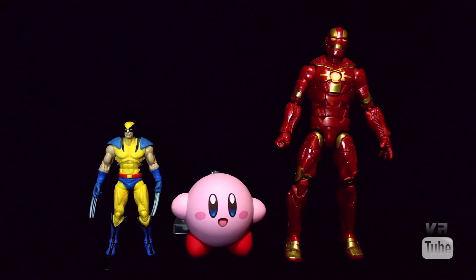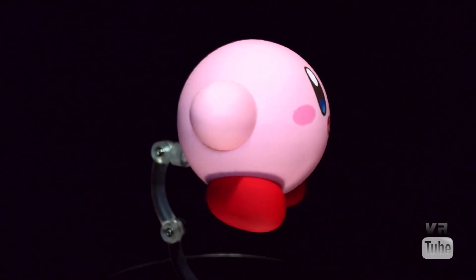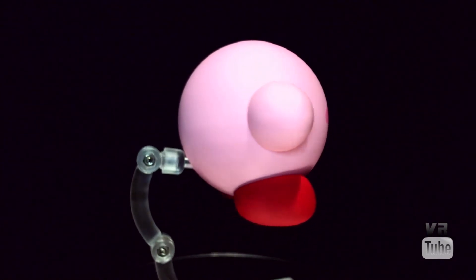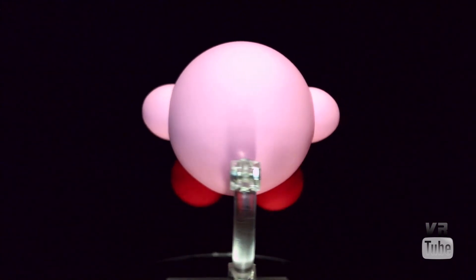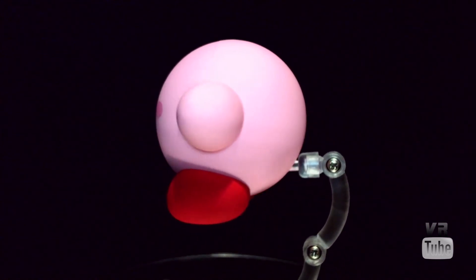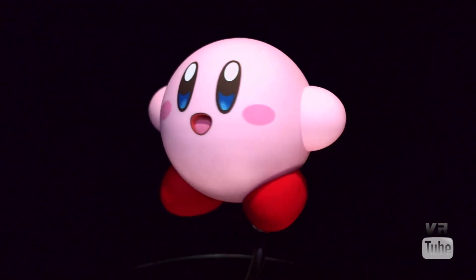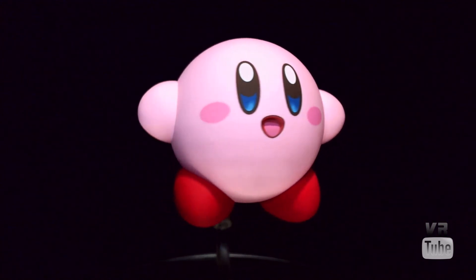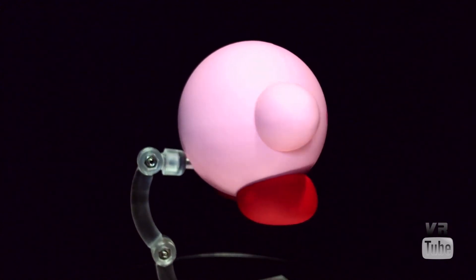Now let's go ahead and get everything else out of here and just look at Kirby. Moving on to our 360 spin — to be perfectly honest, there's not exactly a lot to look at. Kirby himself is basically a pink sphere. He's not quite a perfect sphere, he's got a bit of amorphousness to him, but he's basically just a pink sphere. He's got two round spheroids on the sides for arms, and two sort of oblong spheroids that are red for his shoes.